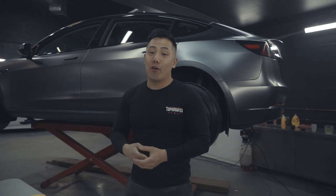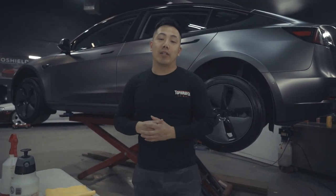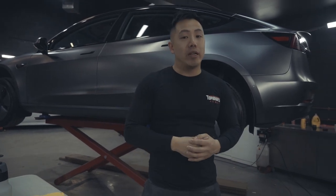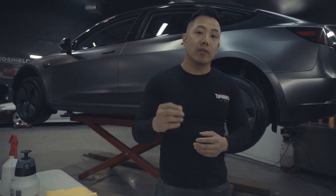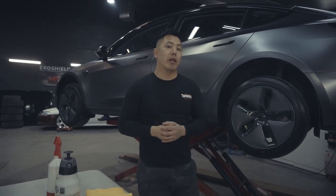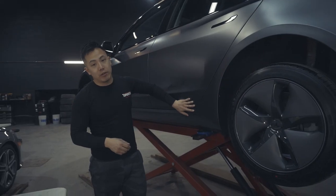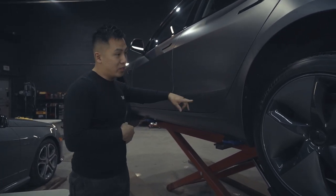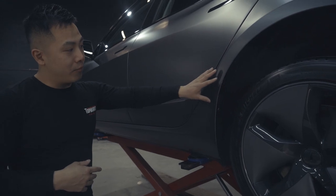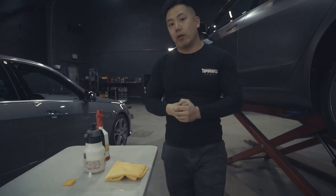For this video I'm going to show you guys how to protect the most crucial area of your Tesla Model 3. The Model 3 has some paint issues, so we've designed a kit to protect the most crucial area — the rocker panel or quarter panel area with a portion of the door. Due to the aerodynamics of the car, there are a lot of projectiles that fly toward this area, and even if you have mud flaps, this is one of the most damaged areas on Model 3s.